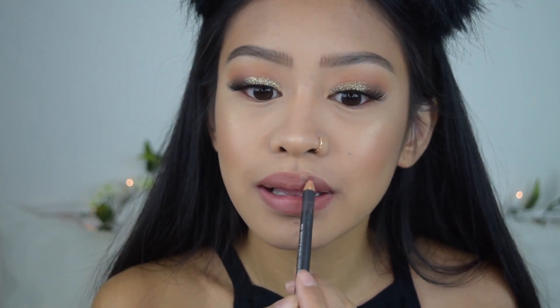For my lips I'm going to be using the MAC Spice lip liner, and then on top of that I'm going to be using the Dose of Colors Daisy and Katie collab. I'm going to be using the gloss called Over the Top, which has gold glistens in it so it can match our eyelids.